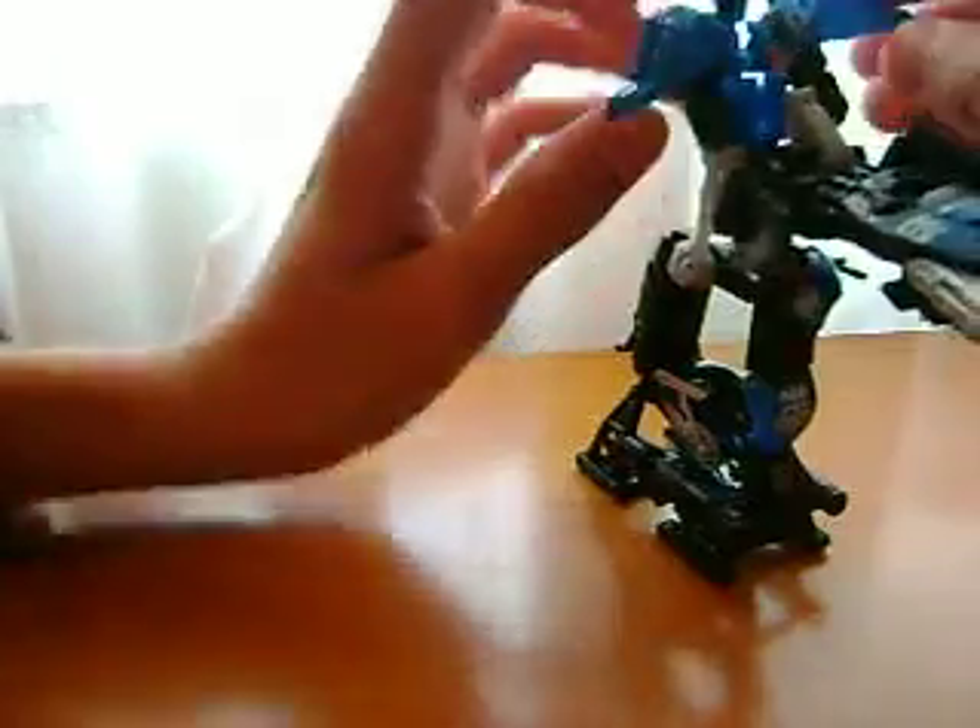That's also how you connect it in motorcycle mode. I just have the hand angled so — I'm not going to show the motorcycle mode because I have all my Transformers on display over there standing up in robot mode.